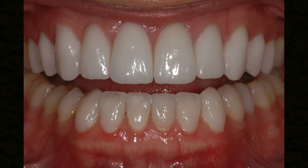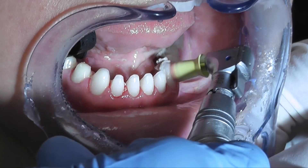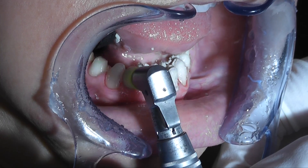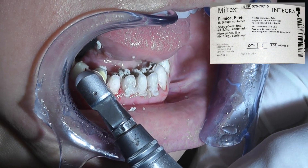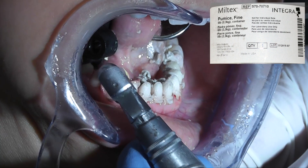Once we've removed the provisionals from the prepared teeth, the next part is to rinse and then come back with flour of pumice and water and pumice the teeth, just to clean off any little bits of excess cement or bonding agent.